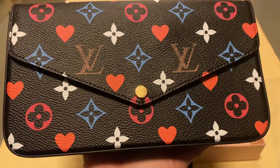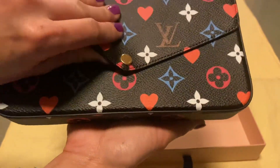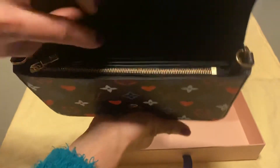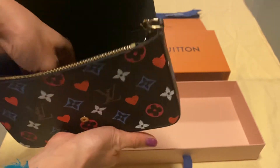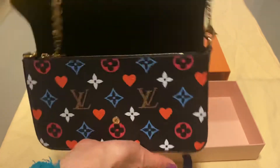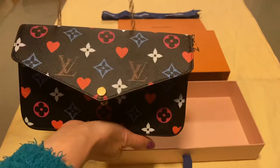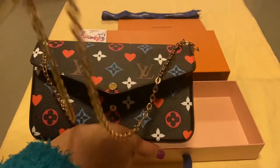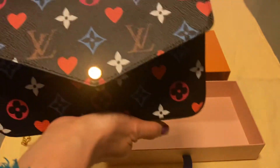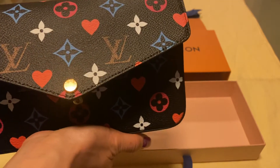So this bag has a very colorful monogram canvas design. This bag comes with a removable golden color chain. And you can wear it as a long shoulder bag, cross body bag, or double short shoulder bag.